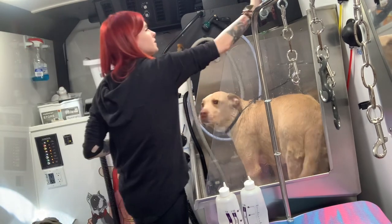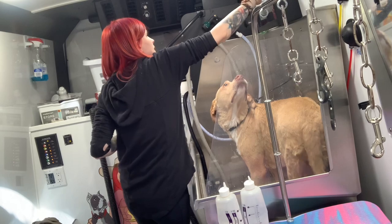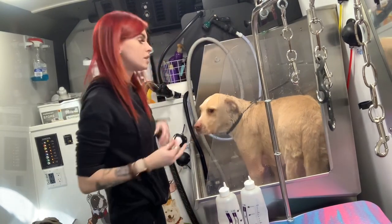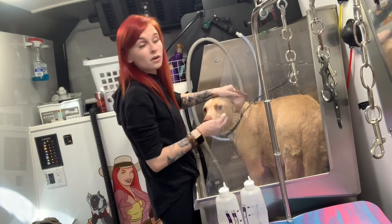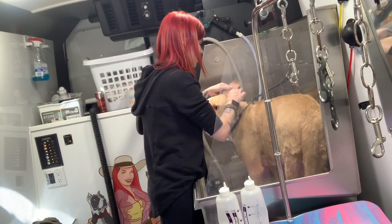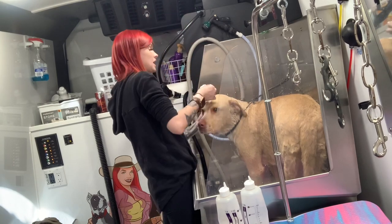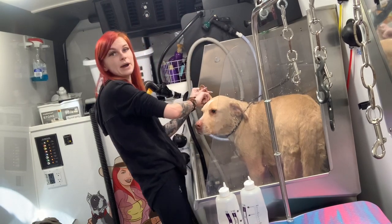I'm going to clean his ears real quick. I have a little pump ear dispenser up here — I always get asked about it. It's from Groomer Girls, that's literally what it's called. Just Google it — if you type in Groomer Girls it'll come up.